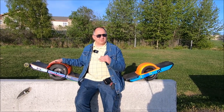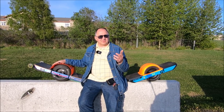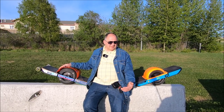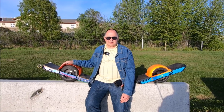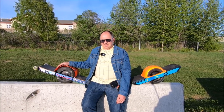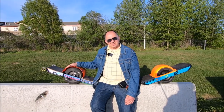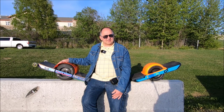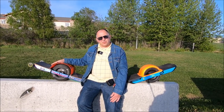Maybe it's a matter of time and experience — I only rode it for a few laps, not even a mile. If I had a Pint for a longer period of time, I might get used to it and maybe I'd love it. But from the experience I got, comparing the Pint, Pint X, and XR, the XR is going to be the best in my opinion.